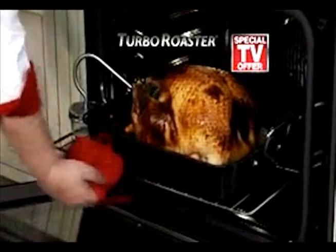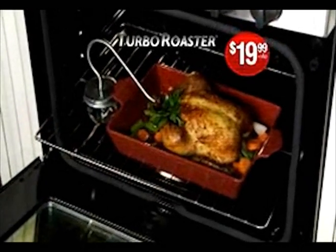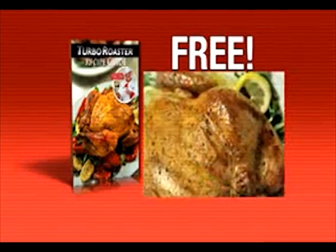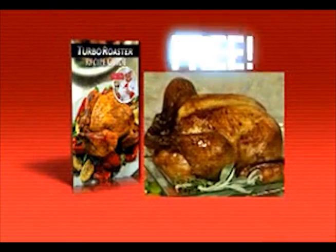Order Turbo Roaster for the special TV price of just $19.99 plus shipping and processing. Call now and get quick, delicious Turbo Roaster recipes with a half-the-time cooking guide absolutely free.